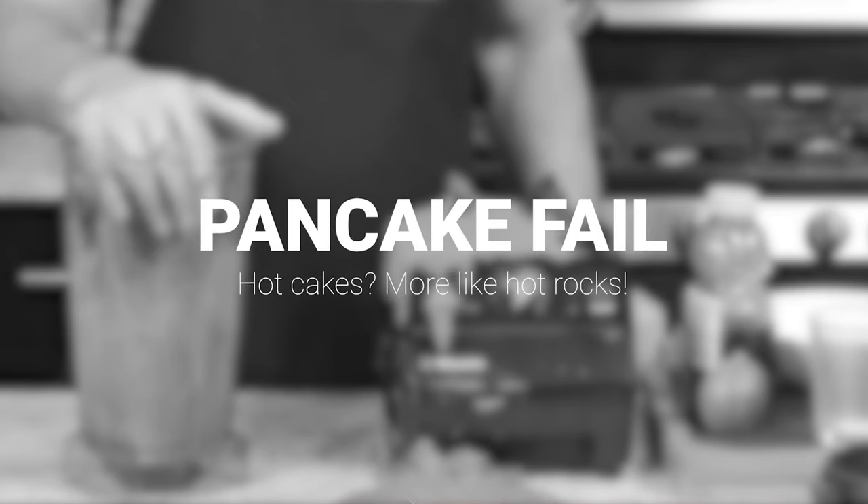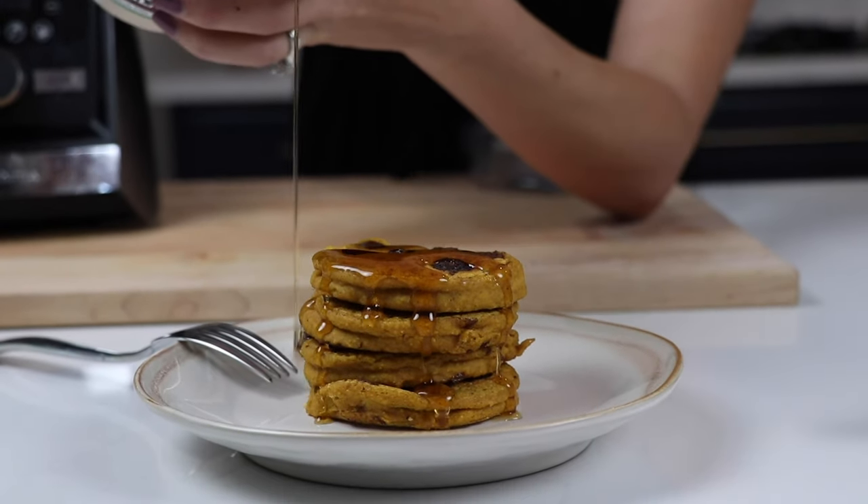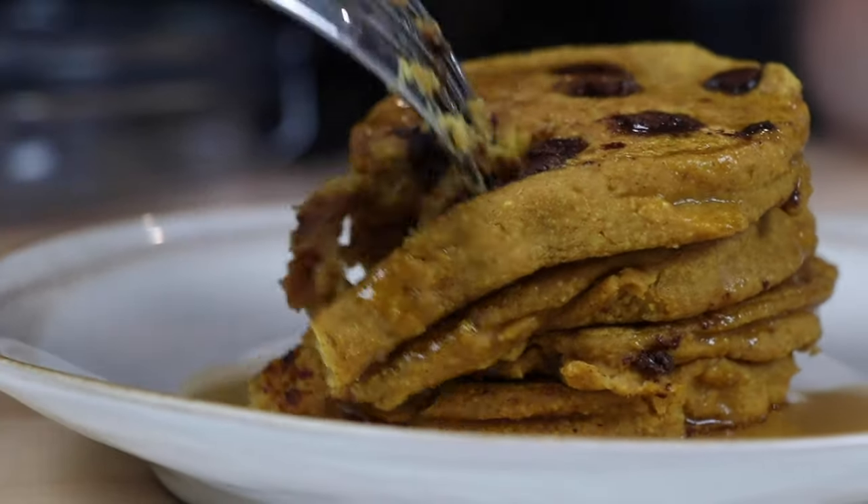If you made pancakes and they weren't fluffy, maybe you used baking soda instead of baking powder. Baking soda requires an acid to activate its chemical properties. So if you add a little bit of apple cider vinegar to your pancake batter, it's gonna fluff them right up.